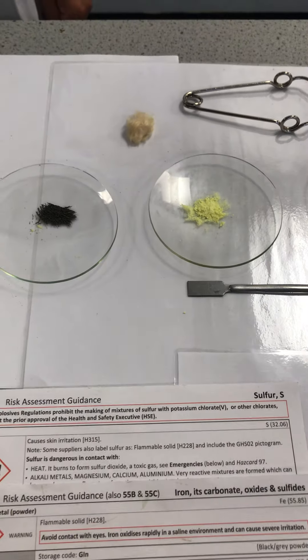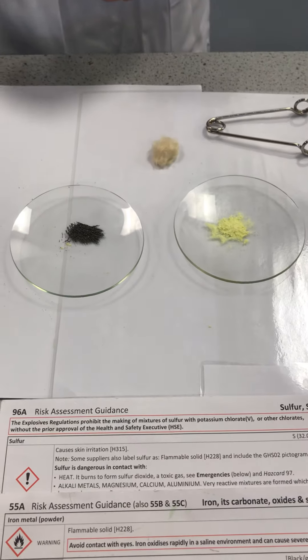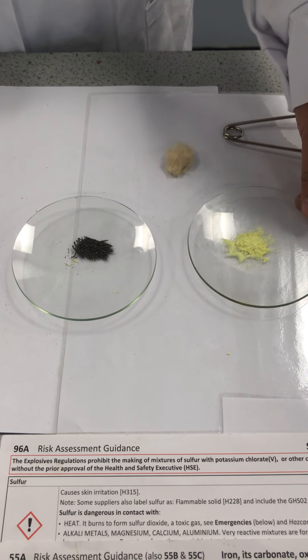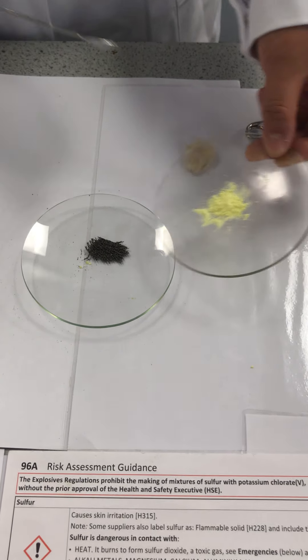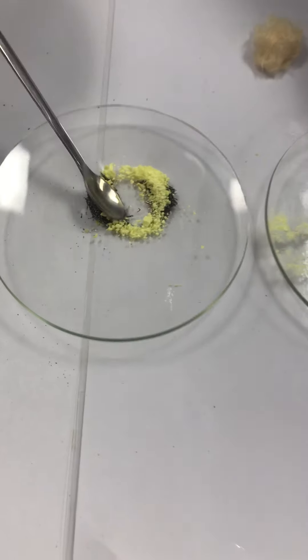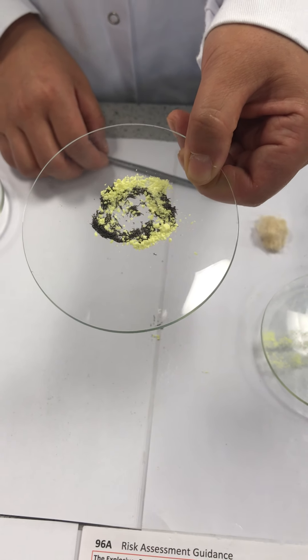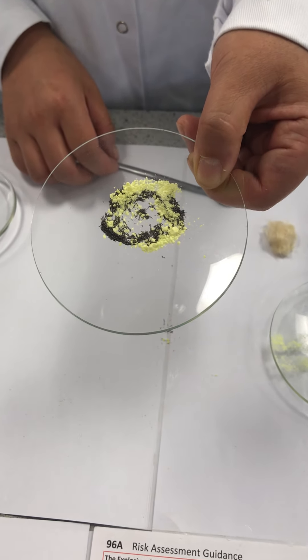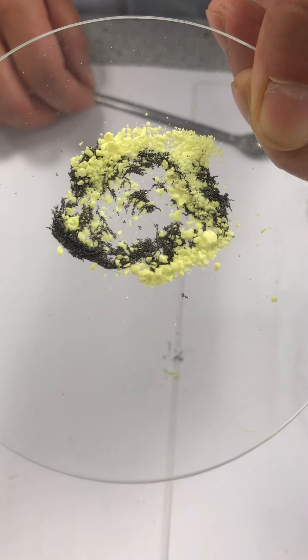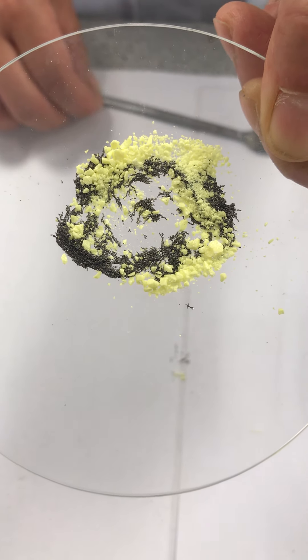Part three: making a mixture of iron and sulfur and trying to separate them. Some iron filings and sulfur powder are mixed together in a watch glass. Now we have a mixture of iron and sulfur. We can see in this mixture the dark gray crystals are iron filings and the bright yellow powder is sulfur.